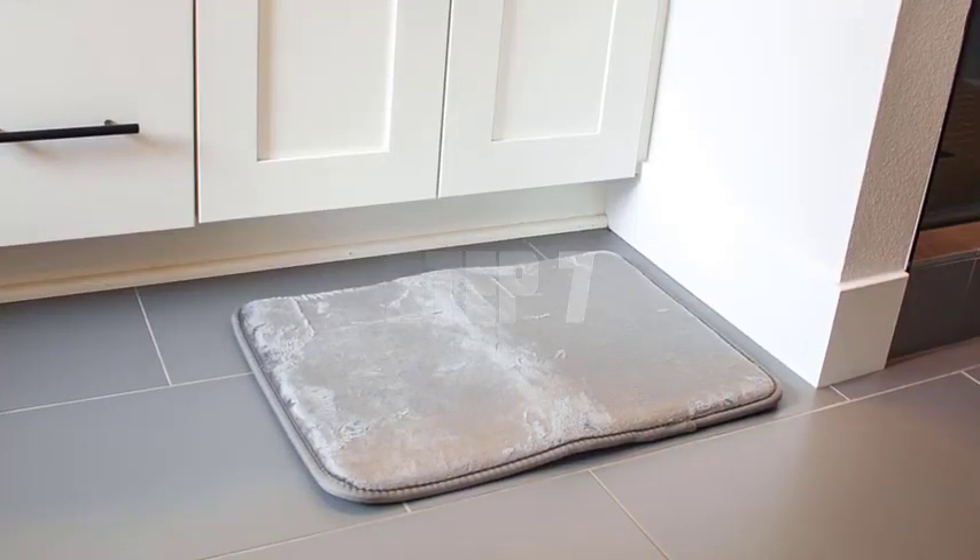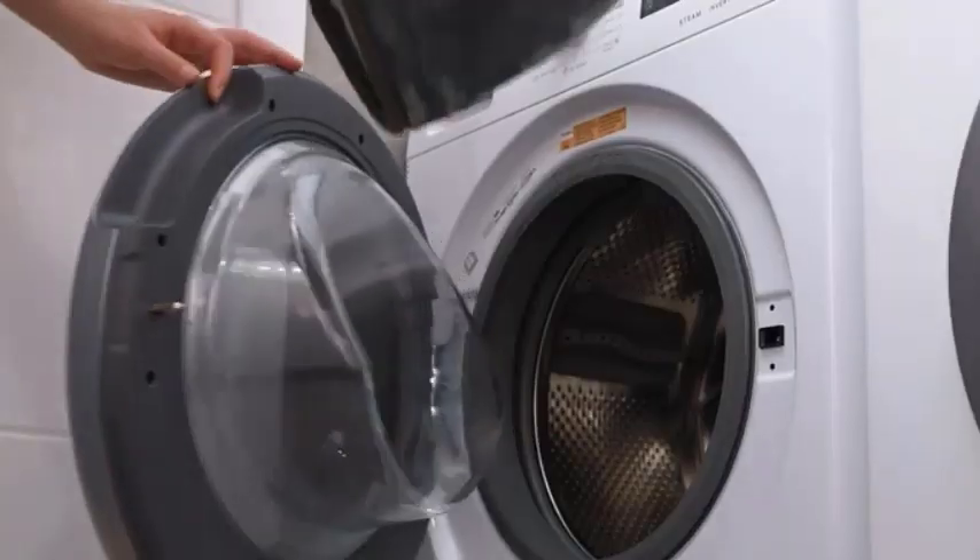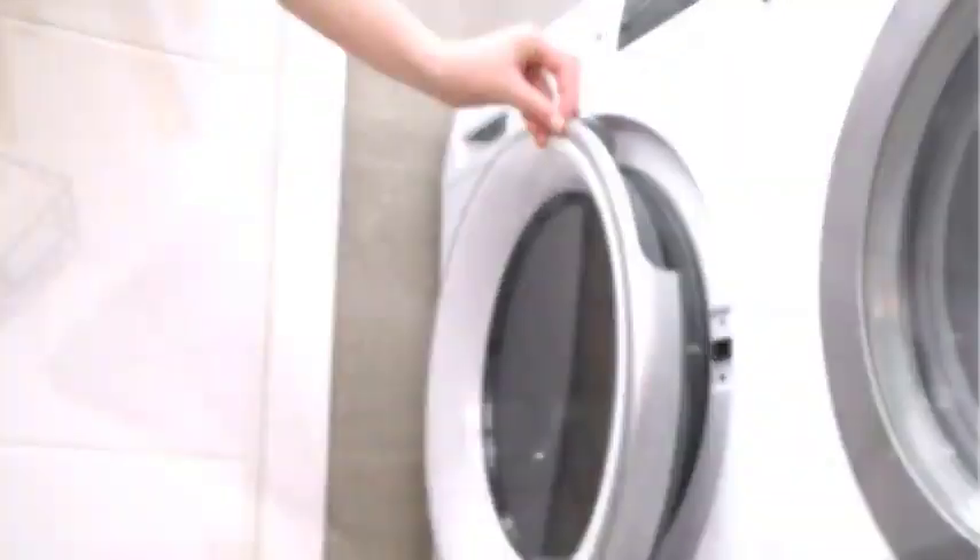Step 7. Lay the bathmat flat on a clean, dry surface and allow it to air dry completely. This may take a few hours or overnight, depending on the humidity in your area.